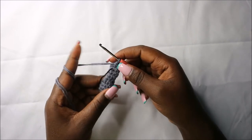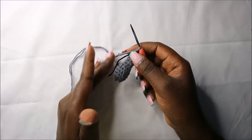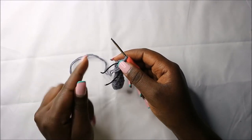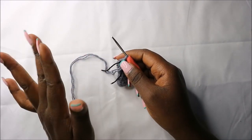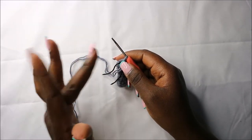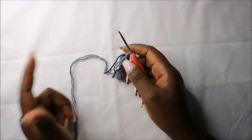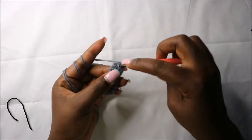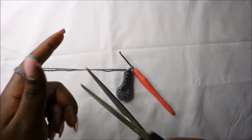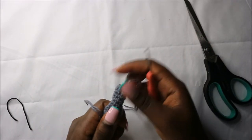For the next two rows — row 11 and row 12 — do single crochets in each round for a total of seven stitches. When you're done with the top row, cut your yarn long enough for sewing. Slip stitch in the next stitch and cut off your yarn long enough for sewing. Now let's do the legs.